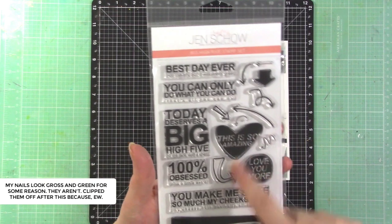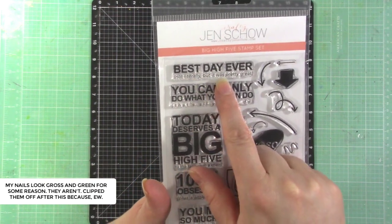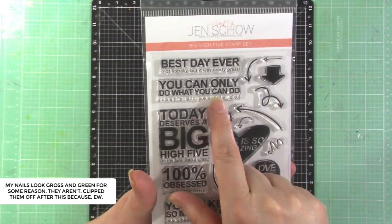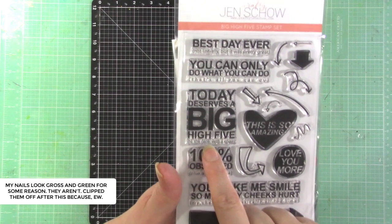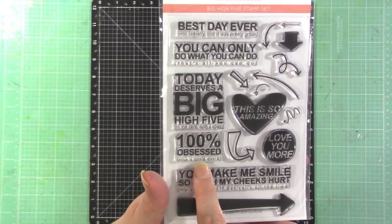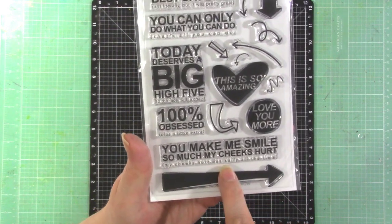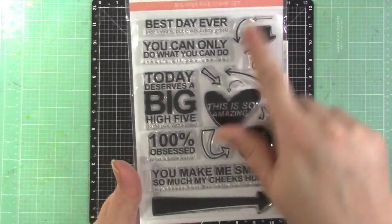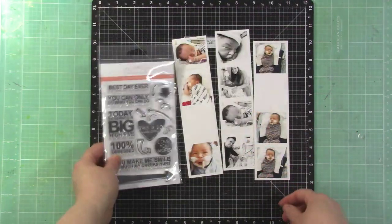The Big High Five stamp set has fun little phrases with a twist. This one says 'Best Day Ever — Not Literally, But It Was Pretty Great.' Another says 'You Can Only Do What You Can Do.' Then 'Today Deserves a Big High Five to the Face with a Chair,' '100 Obsessed Plus a Little Extra,' 'You Make Me Smile So Much My Cheeks Hurt,' 'This is Amazing,' 'Love You More,' and a bunch of doodled arrows.